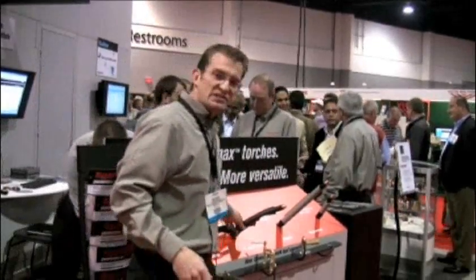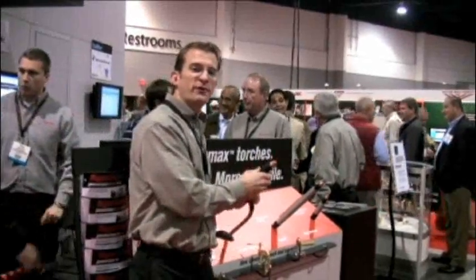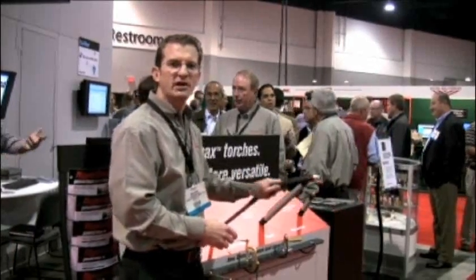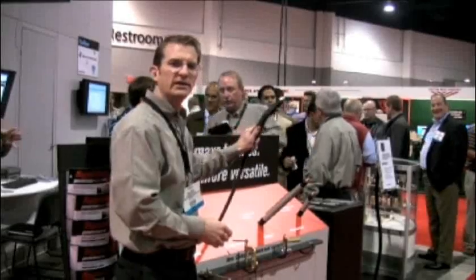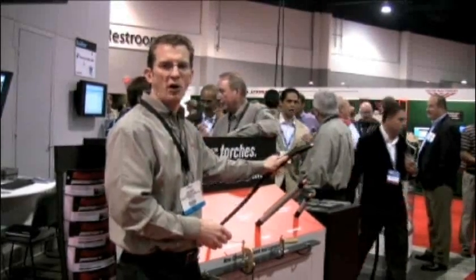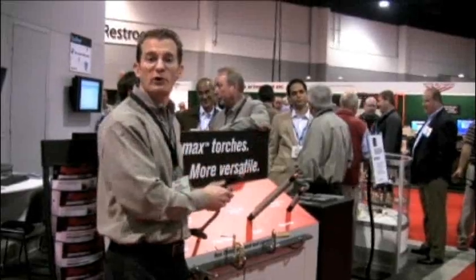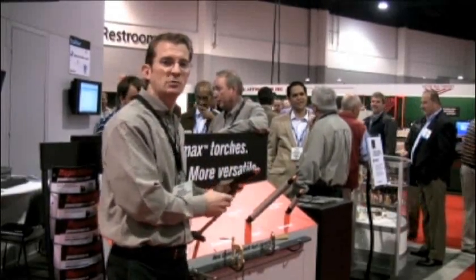We have the straight torch — an industry first from Hypertherm — which is an excellent gouging torch for keeping the heat away from you when you're gouging, and also excellent for overhead cutting or other cuts where it's hard to access what you're cutting. It opens up all sorts of new doors for the different types of applications that we can fit.